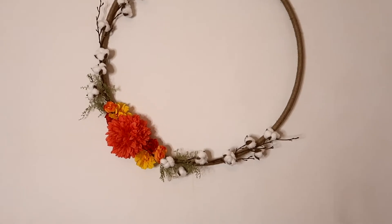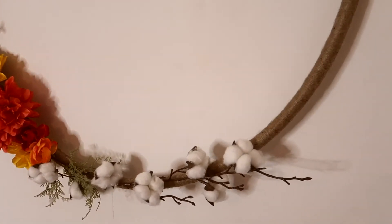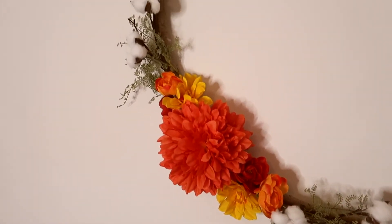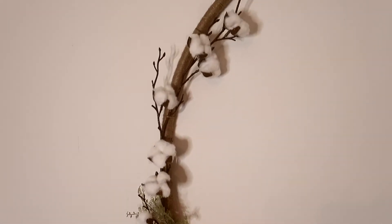This is how the first version looked like, but I wanted to add more of the fall colours to the room, so I went ahead and dismantled it - you'll see what I came up with later.